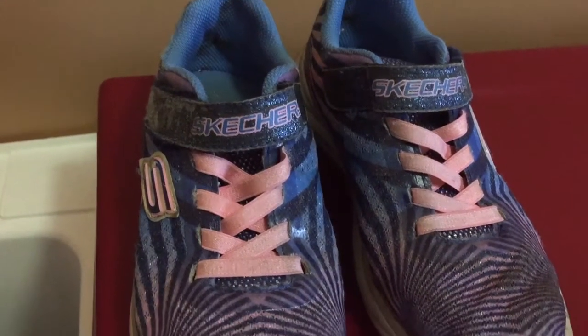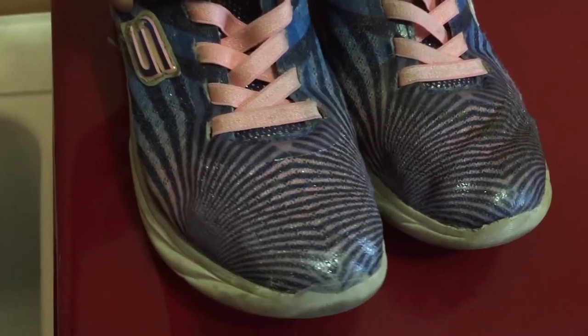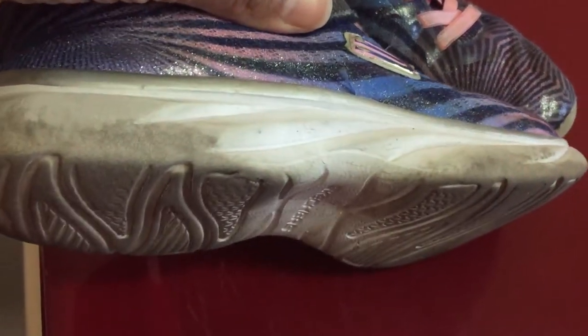Hi there everyone, how's it going? Today in this video I'm going to show you a foolproof way to get your running shoes looking new again. But first if you're new here, I'm Pearl.